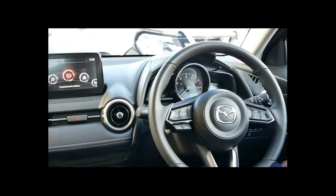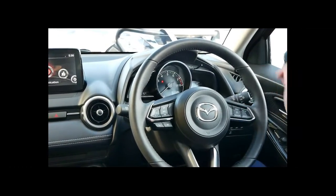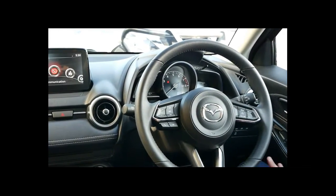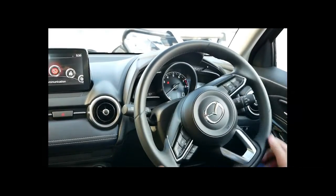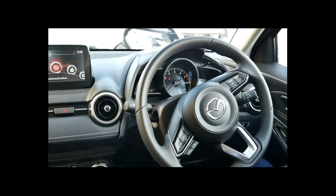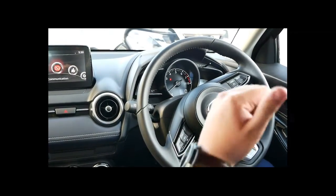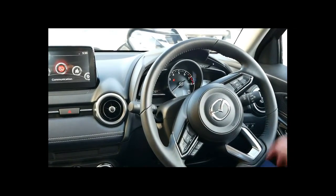On the back of the steering wheel you have your automatic headlights, which as mentioned are LED — extremely bright and fantastic for night-time driving. If you've never had them before, you're definitely missing out. On the left-hand side you've got your automatic wipers, which also work in the rear, so if you're reversing the wipers will wipe to keep the rain out of your vision.